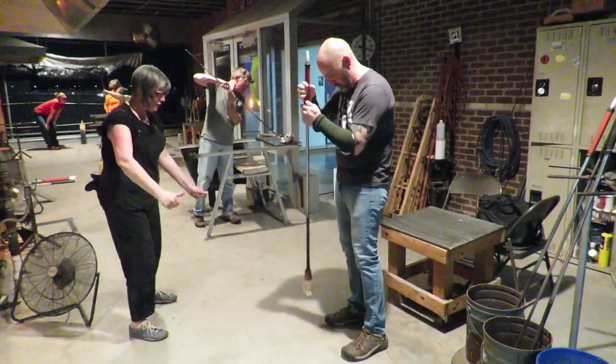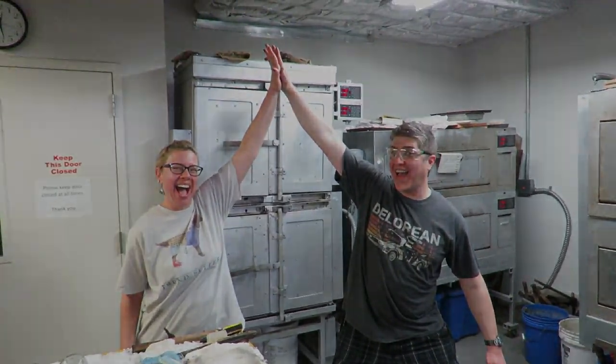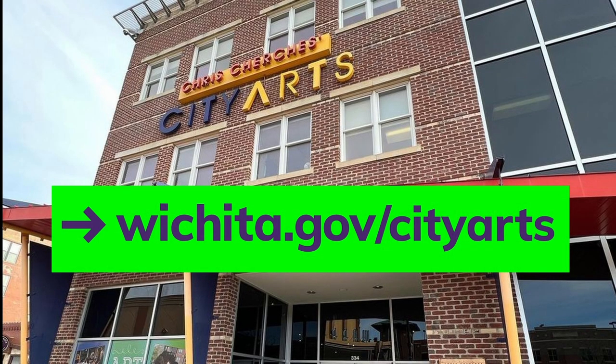A paperweight workshop makes a fun date night, a wonderful gift, and a unique team-building experience. For more information, check out our website at wichita.gov/cityarts. Come give glassblowing a try at City Arts in Oldtown.